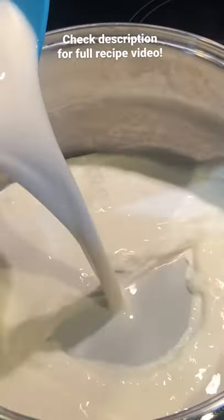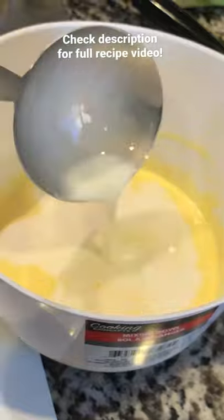Start by warming milk up in a large pot on low. Whisk together egg yolks and sugar until pale, then temper the eggs with the warm milk. This will assure that we don't end up with scrambled eggs.